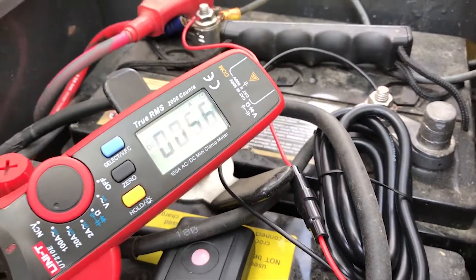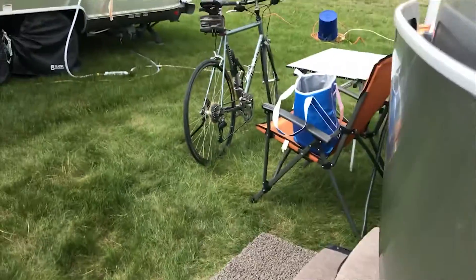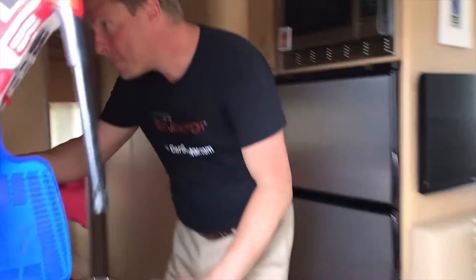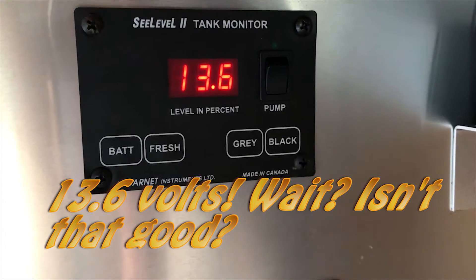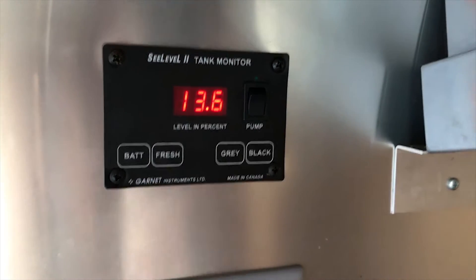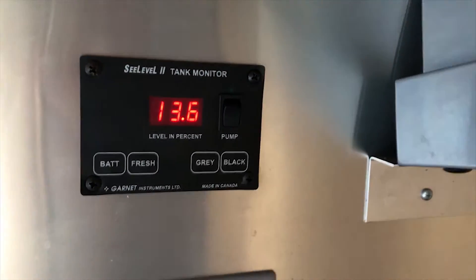Let's go inside the trailer once more and see what the voltage says. Thirteen point six — look at that, looks great doesn't it? The problem is, if I disconnect — and I'm going to disconnect — you can leave that up there for a second, and then we're going to disconnect the trailer.